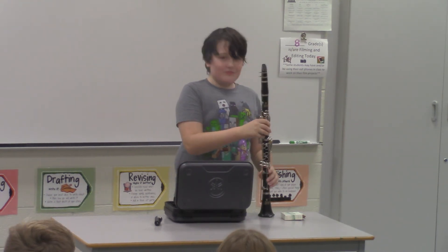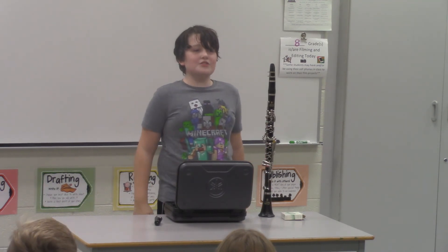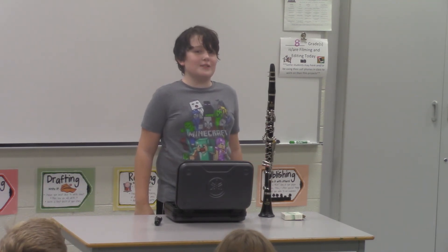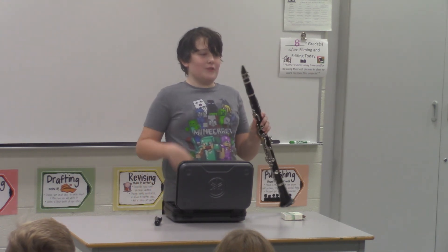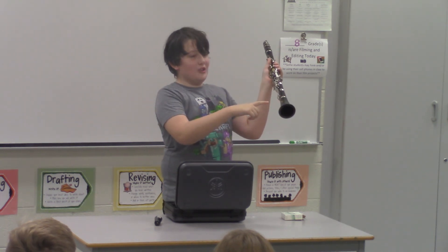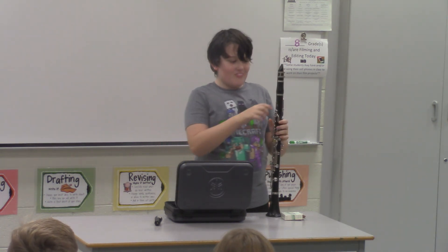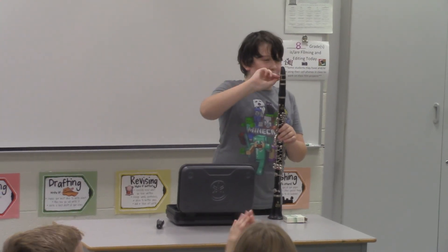Okay. You now know more than you did five minutes ago. You now know how to put together a clarinet from the mouthpiece, reed, and ligature, as far as I'm going to go. Now I'm done. Alright. Good job, Michael.